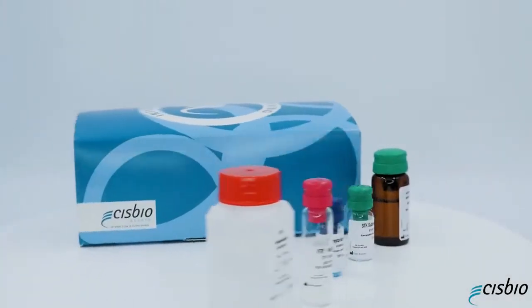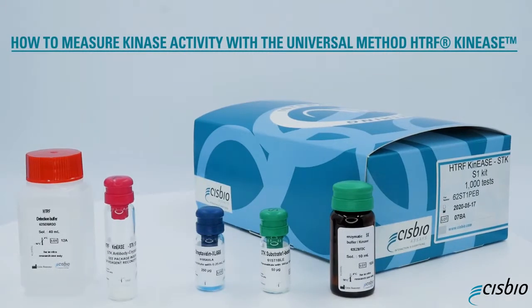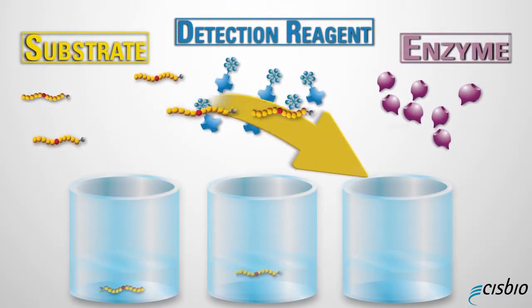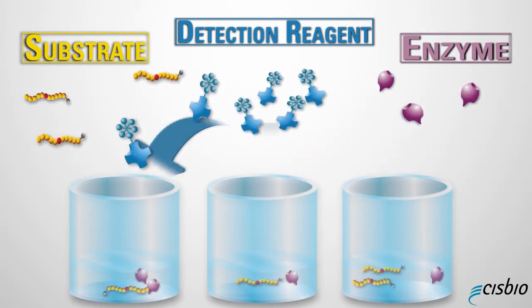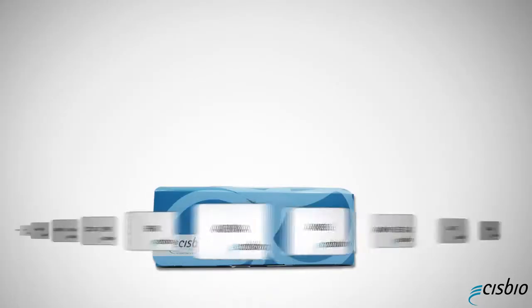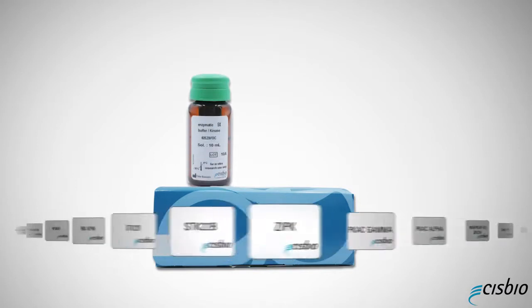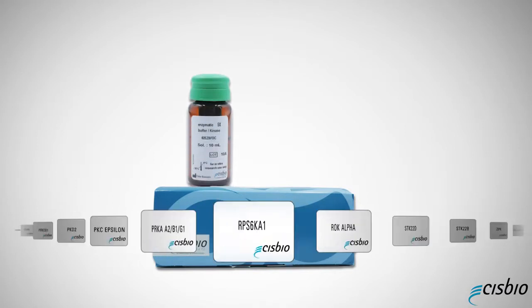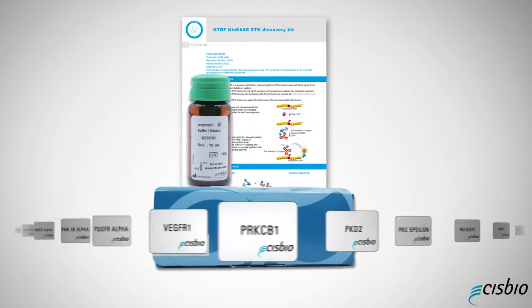This video will show you how to monitor serine, threonine, or tyrosine kinase enzyme activity by using the Universal HTRF Kinase assay method. This biochemical assay provides you with all the information for kinase assay optimization to determine the best quantity of substrate, enzyme, or detection reagents to use. Thanks to this method, more than 200 kinases have been tested. The enzymatic buffer has been optimized for all kinases tested and each recipe is provided in the technical notes available on our website.